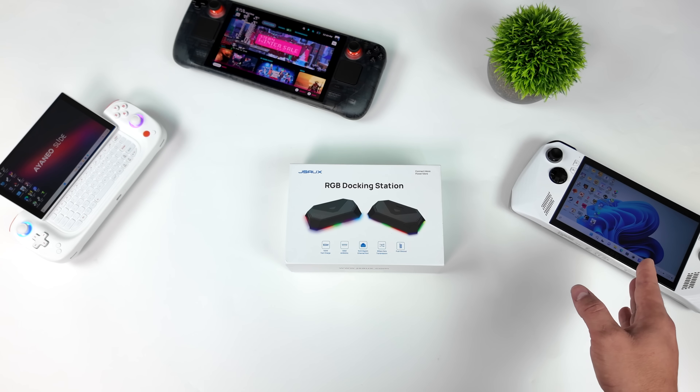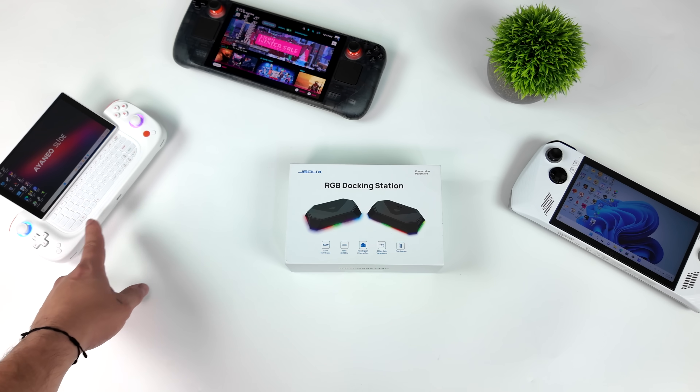So you've got the ROG Ally, both variants — the Extreme and the Non-Extreme variant — and of course the Steam Deck.